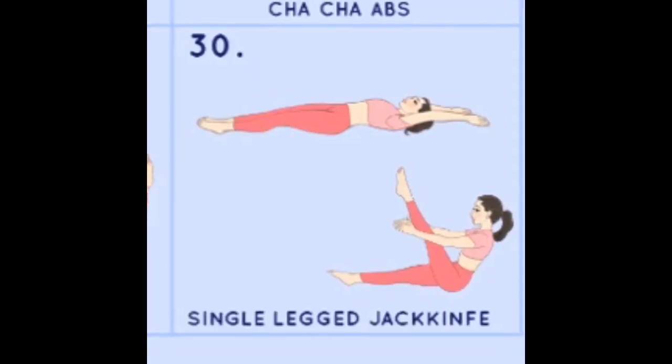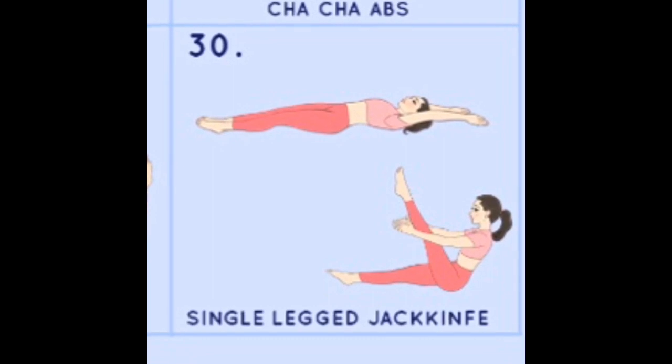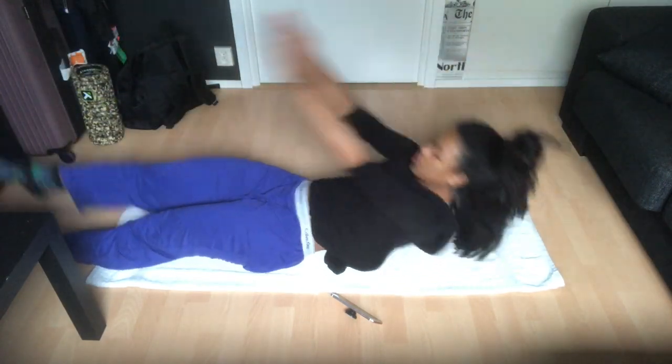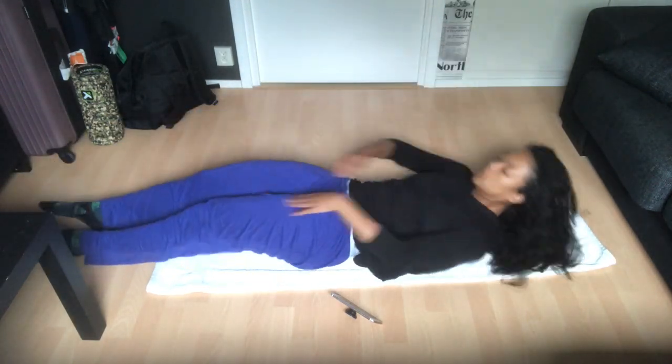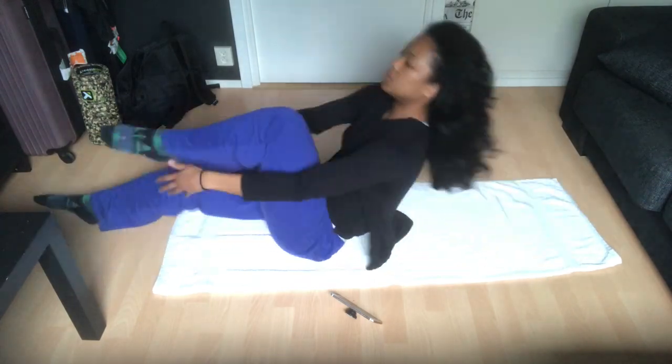For this exercise we'll be doing the single leg jack knife. Have your legs straight with toes pointed and come up one leg at a time. Try to keep your back as straight as possible. This got tiring after a while, so I switched to the modified version, which is just bending your legs and doing the exact same motion. You're gonna do 100 of those.